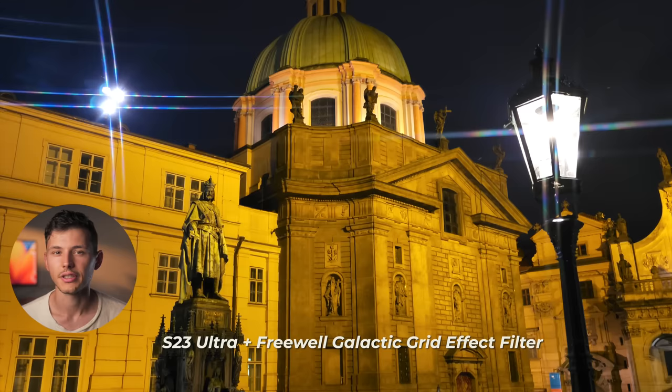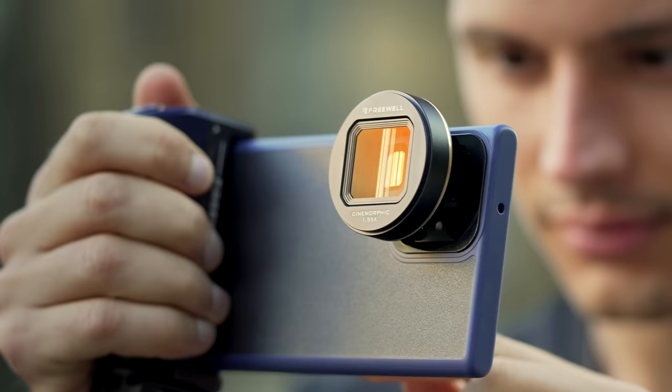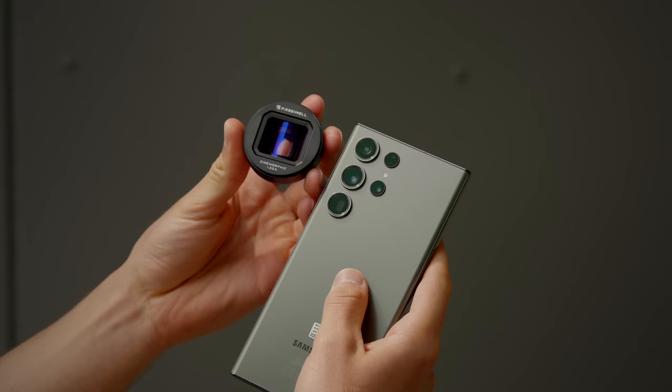Freewell also made practical effect filters that are installed individually onto each lens. If you watched my dance sequence video, you know I used a similar kind of filter. Now it's also available for the S23 Ultra, and by now you can see how cool these filters and lenses are.